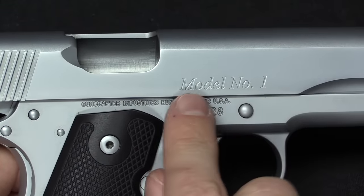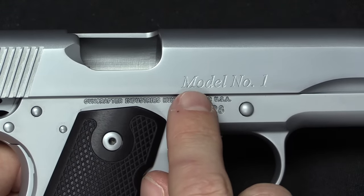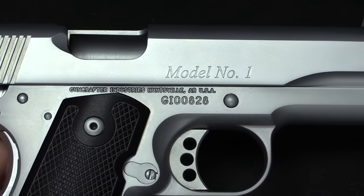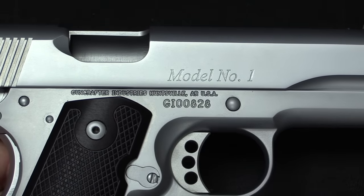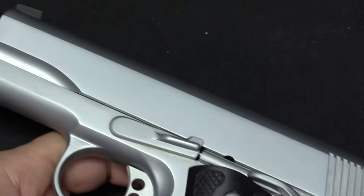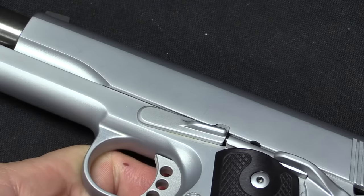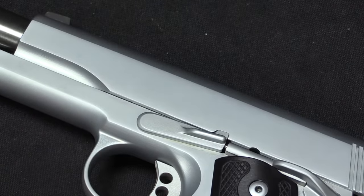Just a couple of markings here. I'm actually a fan of the very simplistic and minimalistic slide marking — it's just the model number: 1, or 2, 3, 4, or 5 if you got one of the other patterns. There's nothing at all on the other side of the slide. It's kind of nice to have that blank instead of being covered with patent numbers and warning labels.